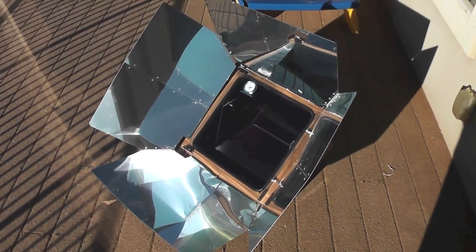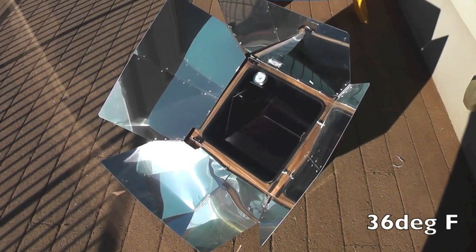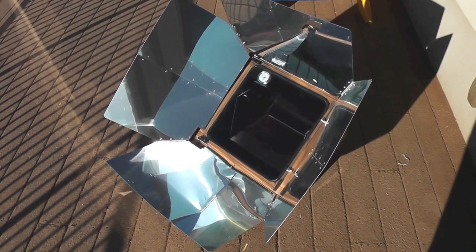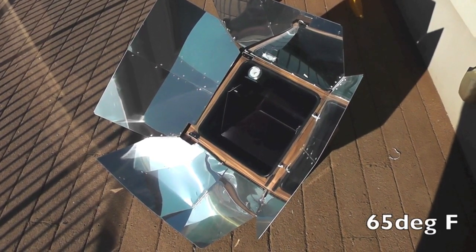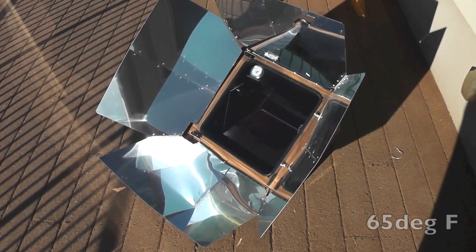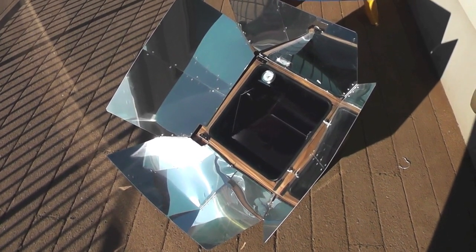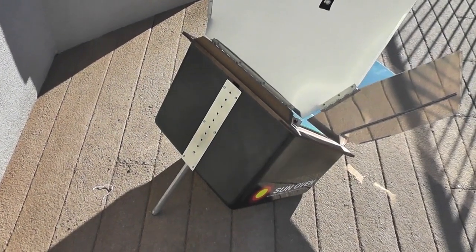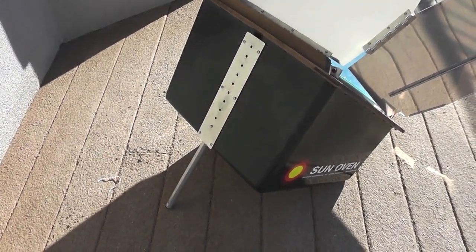This morning I'm going to be doing a review on the Global Sun Oven and a temperature test. Currently the temperature outside is 36 degrees on a sunny February morning. I had the oven inside my home and did a temperature test prior to bringing it out — it was at 65 degrees internally. So we're starting at 65 degrees. I've had it out in the sun for about 30 seconds. We'll give it a minute and a half, then do another temperature reading. We've got clear skies, not a lot of haze, and very bright sun. Keep in mind I have the oven at the highest angle setting, given it's wintertime and morning.